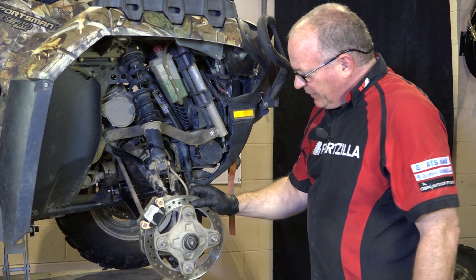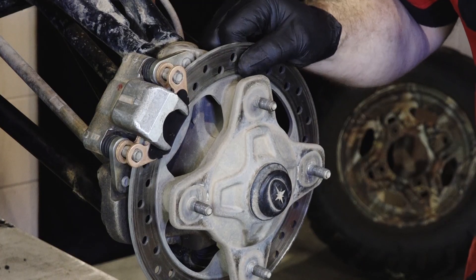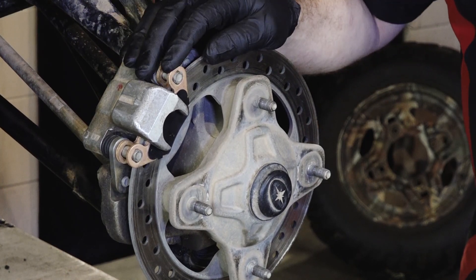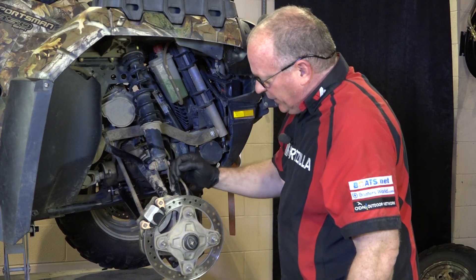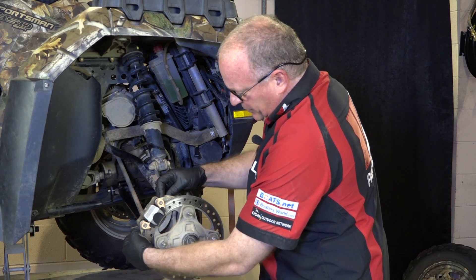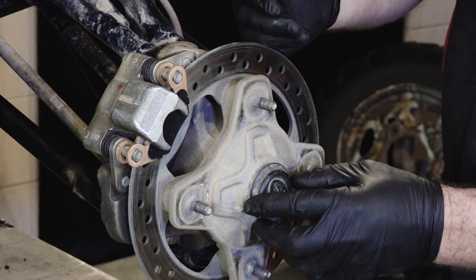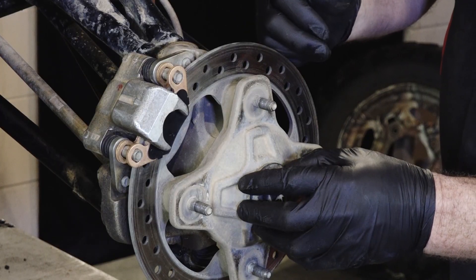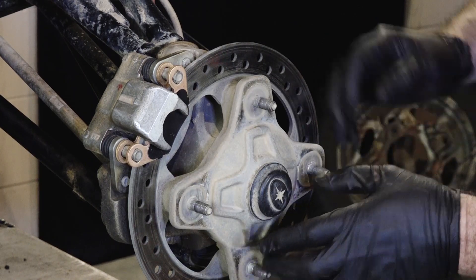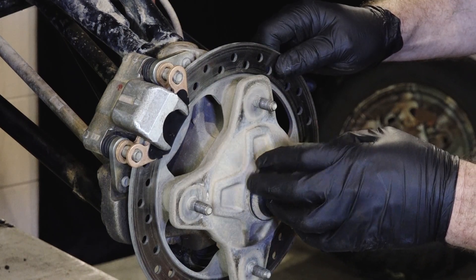Alright guys, we've got it up in the air and like I promised, this disc is in sad shape. It's probably at least 2mm worn and it's going to destroy these brand new brake pads if we don't do something about it. So here's what we need to do: collapse the caliper, remove these two 15mm bolts, lay it out of the way, pull off the center cap — there's probably going to be a cotter pin and then the axle bolt. We're going to take the whole assembly off, knock out these studs, put on our new disc, and draw the new studs back through it. Let's get it going.